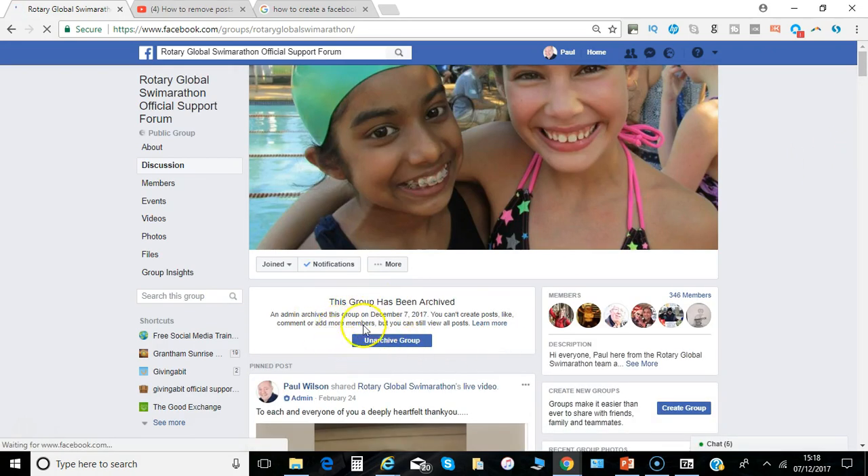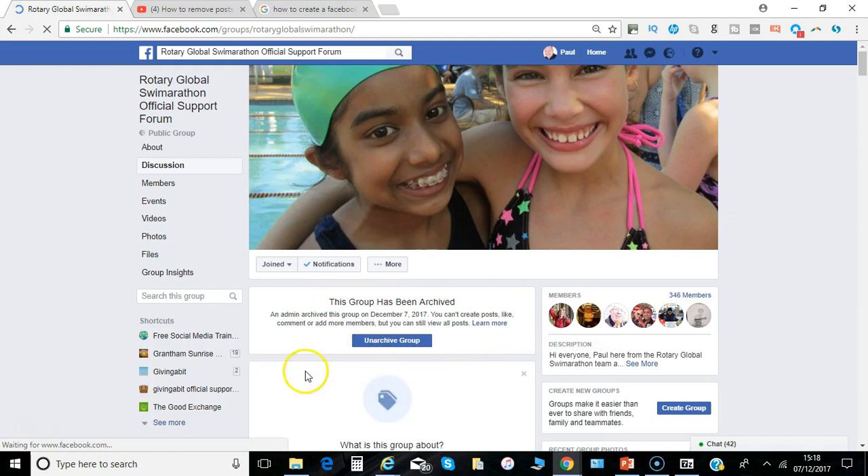Anyone in the group will see that message, and obviously you as the administrator will see the option to unarchive it if you wanted to. So that's a really simple way to get around the issue of not being able to delete a group with so many members in it until all the members have been removed.